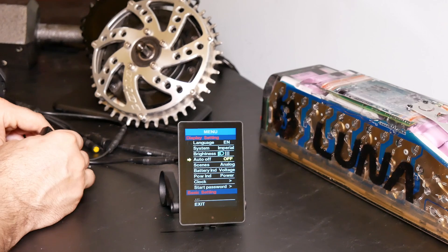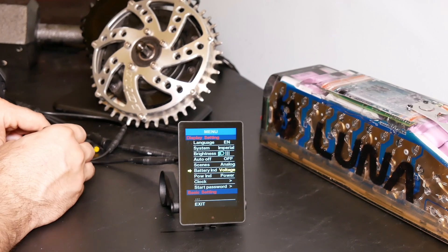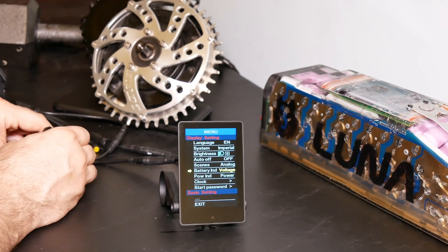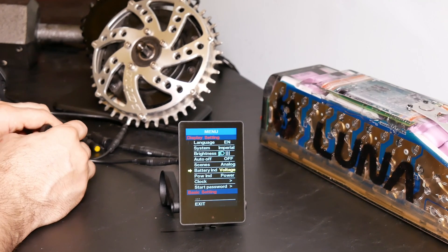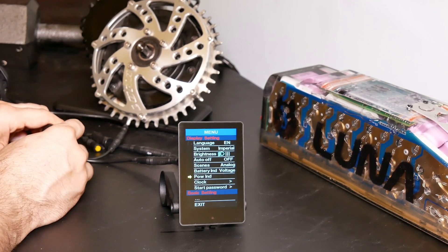You have a couple of other things like scenes and language, which are sort of preset and can't be changed. Going down to battery indicator, you can change this from voltage to off or percent. I would recommend voltage, since you can always extrapolate your battery percentage from voltage — that's usually the best way to go. You also have power indicator, where you can select either current or power.